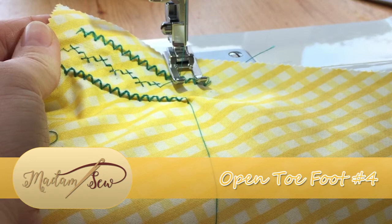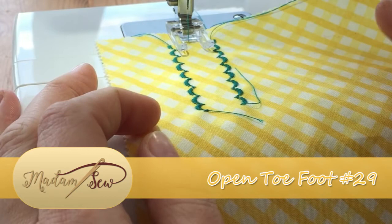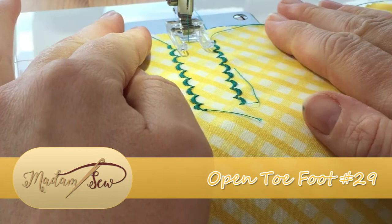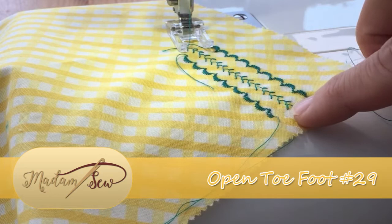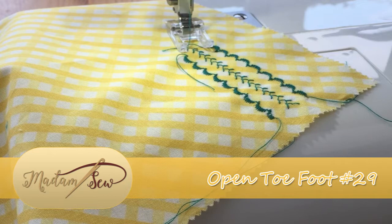Let's show you the same process but with the other foot, the clear version. Here we are with our clear foot — we have some lovely scallop borders and I need to make sure that my fancy stitch is going to keep in the centre. And here we are with our open toe foot showing a beautiful combination of fancy stitch down the centre and the scallop borders.